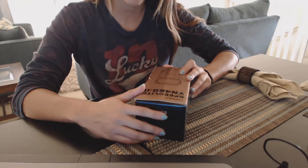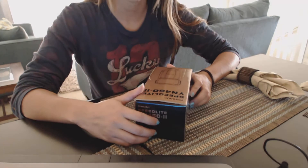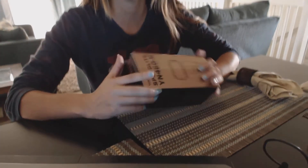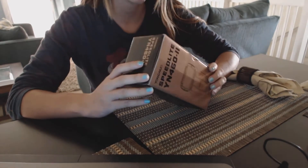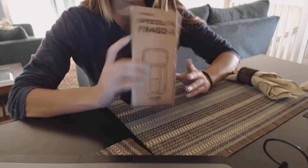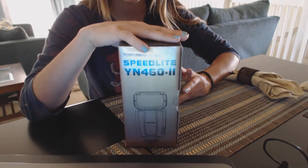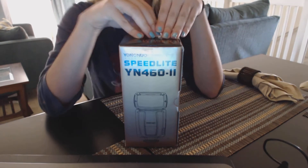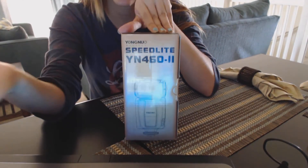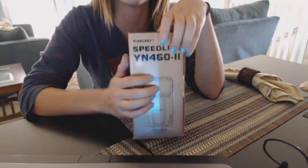Hi YouTube, this is Angela Perez and today I'm bringing you an unboxing video of a speedlight flash unit. This is a third-party speedlight made by Yongnuo — it probably comes from China and it's a good alternative if you want to start being a strobist and you can't afford the Canon or Nikon equivalents.